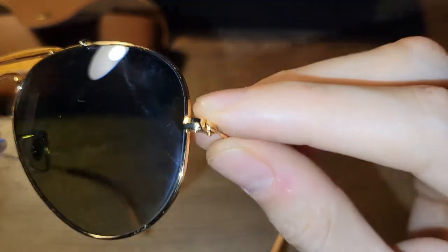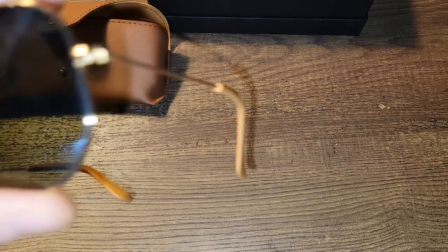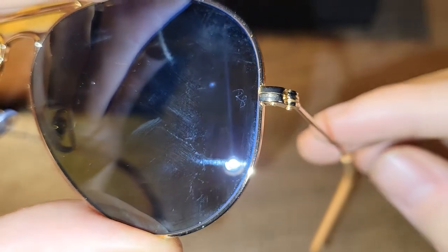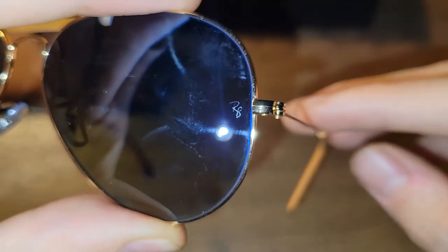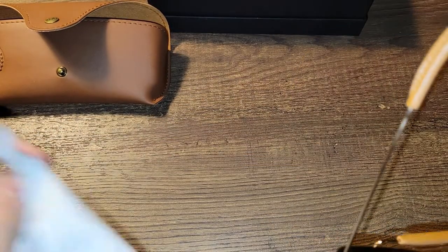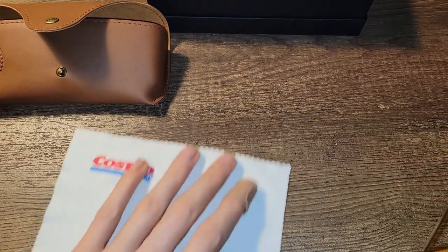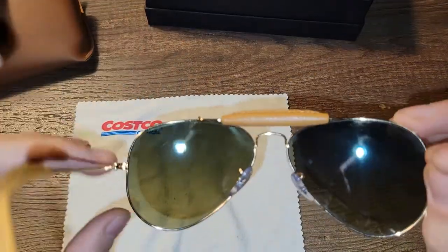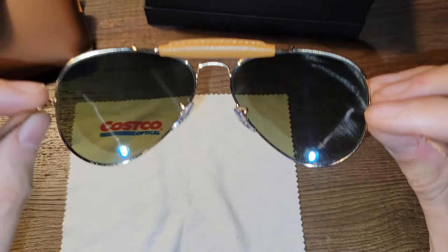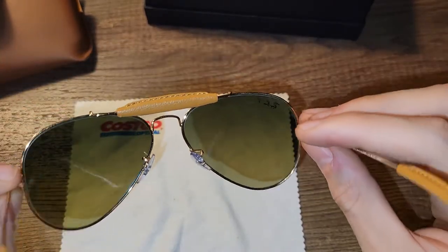You do have the Ray-Ban P on the top there — let me clean this a little bit — and we can see the etching in the lens. You can see the gradient; it's like a greenish moss color.